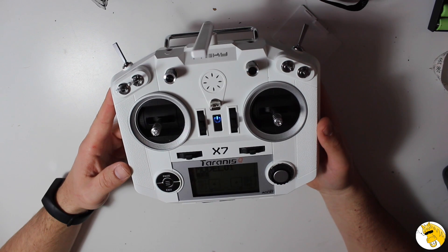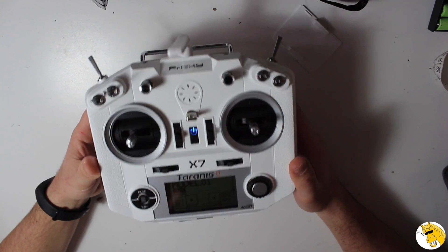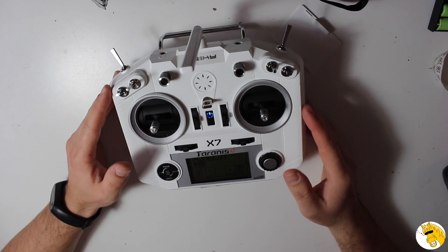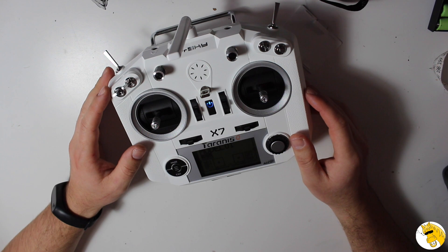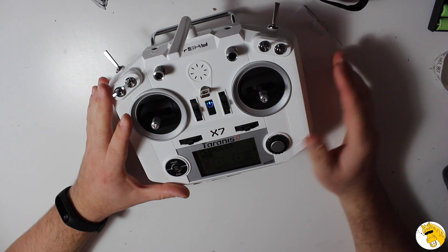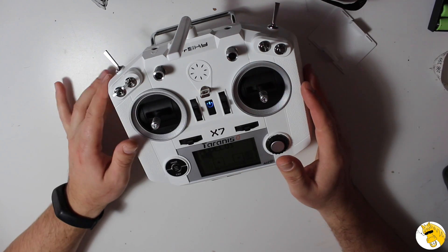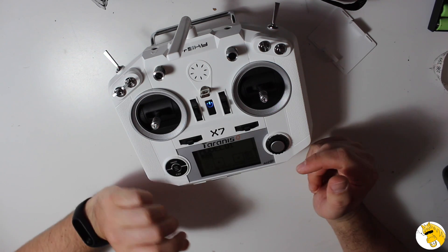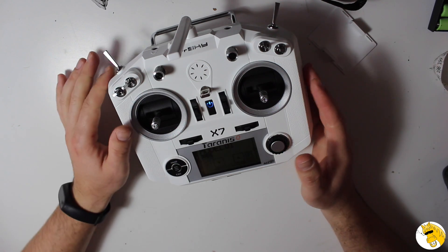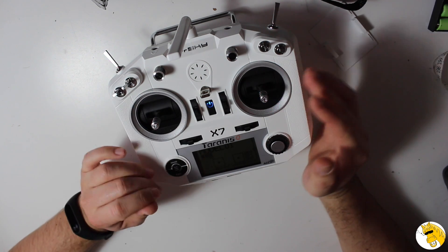I wouldn't feel confident recommending FPV goggles because of the huge difference in prices and options, but with this radio it's the best choice your money can buy. I will try to do some videos in this series about how to configure telemetry alerts and similar things. I'll also try to back up my own configuration and upload it so you can have a starting point and not go crazy following steps. I always like to have voice alerts for battery, range, and in the case of GPS, distance and so on.